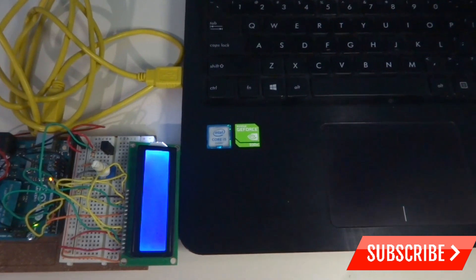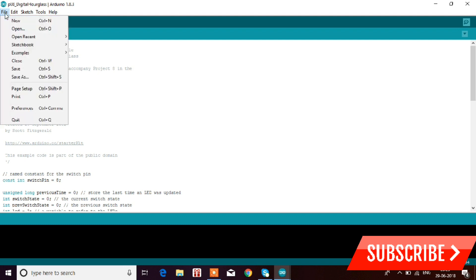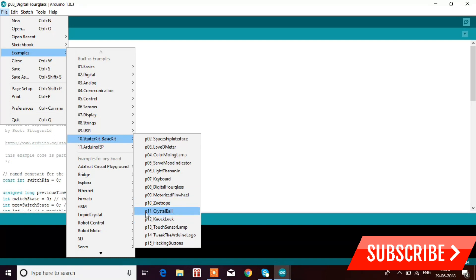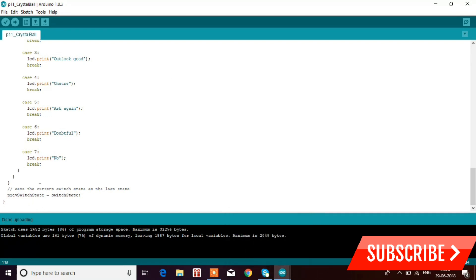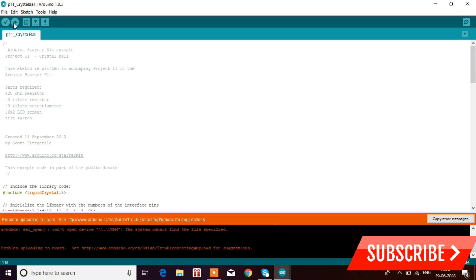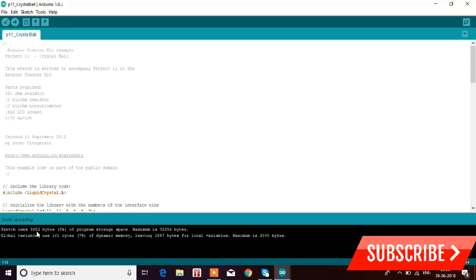Now I'll show you how to upload the code to the Arduino for Project 11, Crystal Ball. Go to File > Examples > Starter Kit, and here you have Project 11 — the Crystal Ball. Click on it and the crystal ball project code appears. You can verify the code or upload it directly. The Arduino is connected to COM4. I'm going to upload it now. It showed an error first because it wasn't connected properly, but after reconnecting it shows 'Done uploading'. The code is now uploaded.